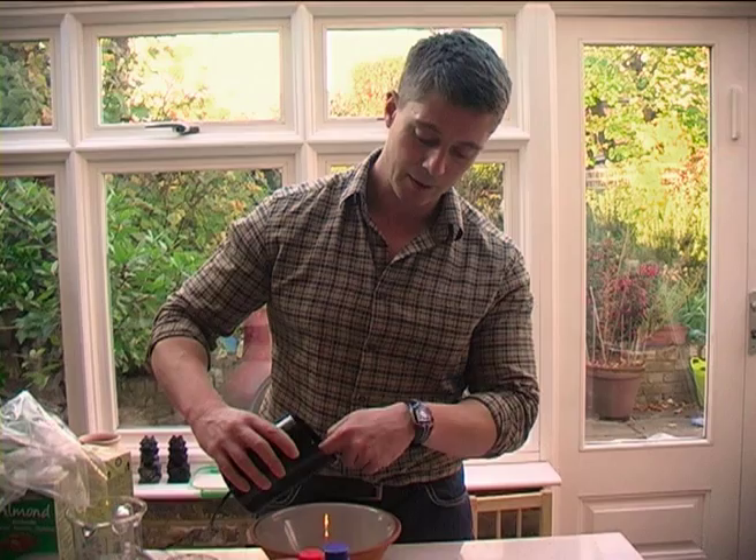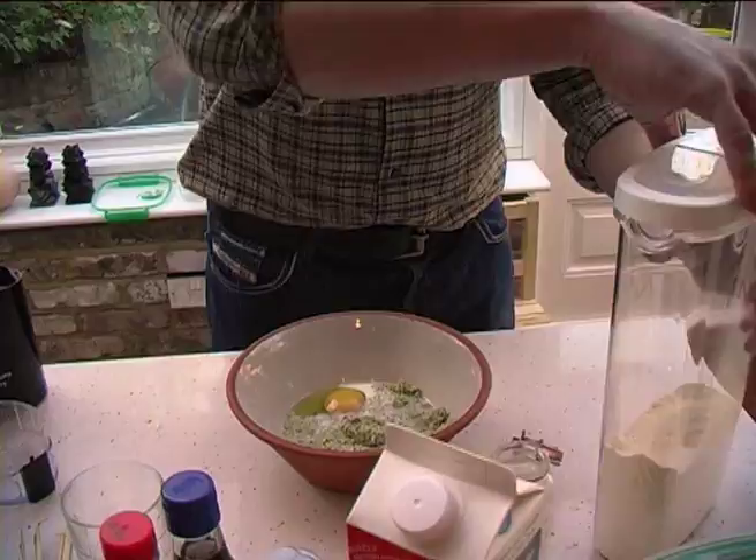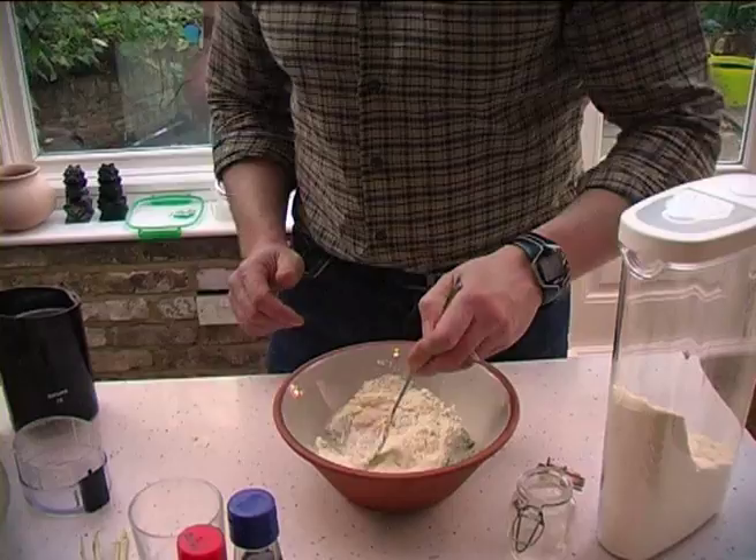In goes one egg, some milk — not too much otherwise they're not going to hold together — and then some protein powder. I've done this a few times, so you can be fairly approximate with your ingredients, but we'll list the exact ingredients on the page.